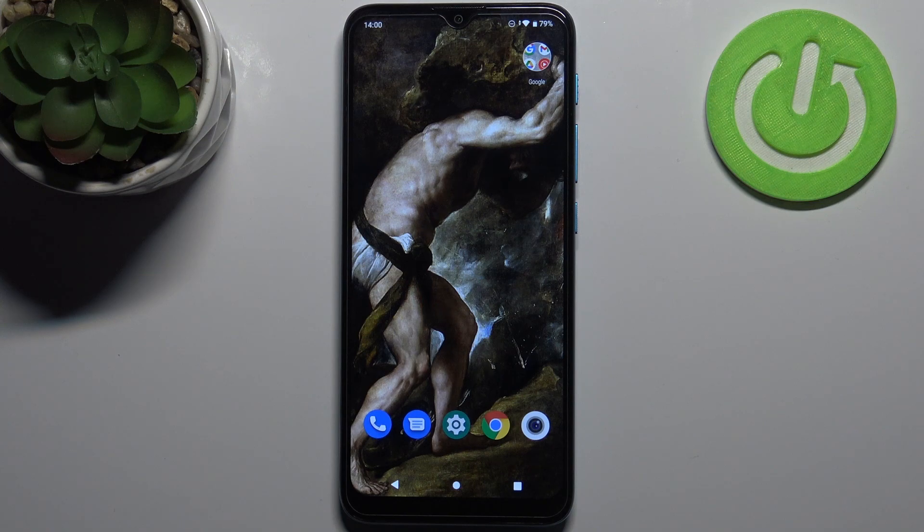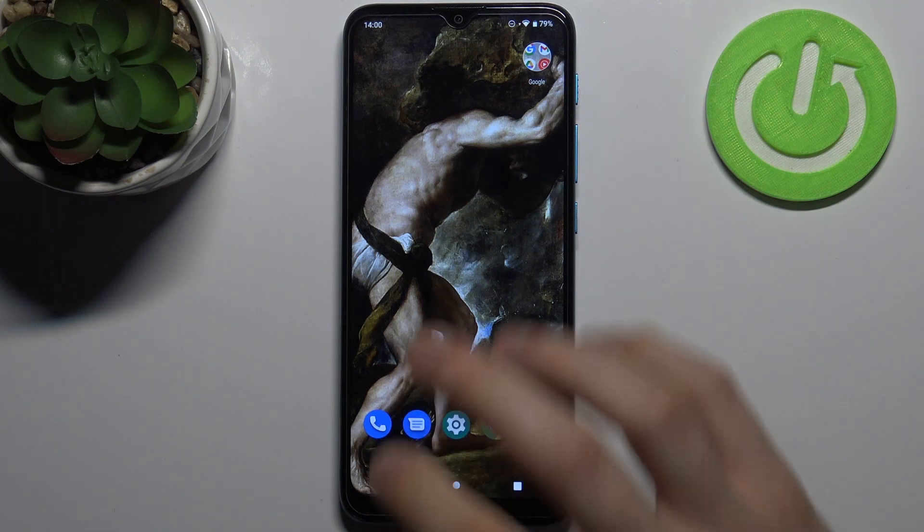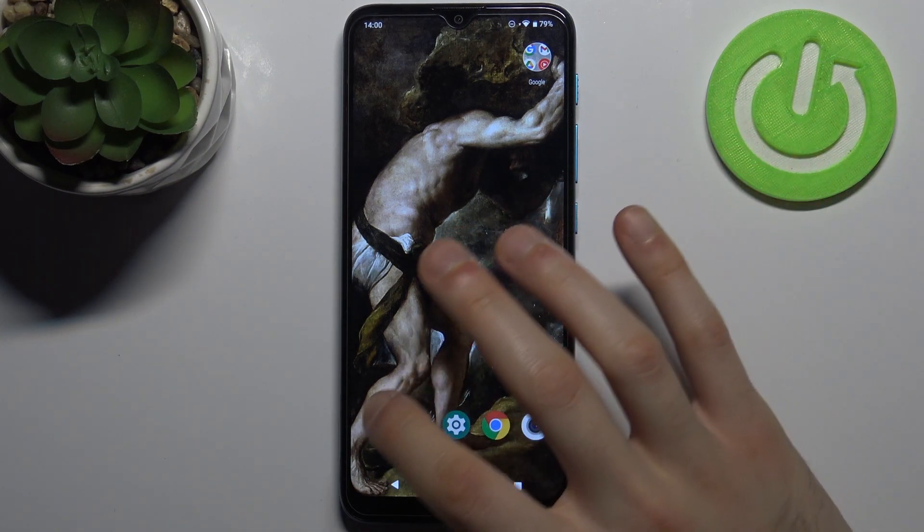Here I have the Motorola Moto E7i Power, and today I'm going to show you how to check your IMEI number and serial number on this device. To do this, you have two methods.